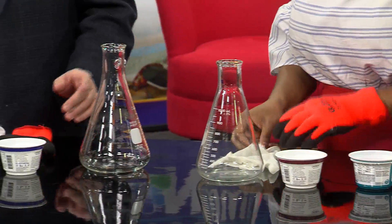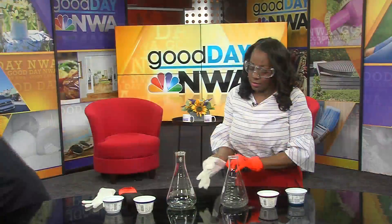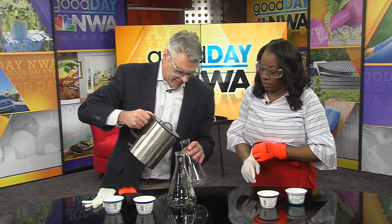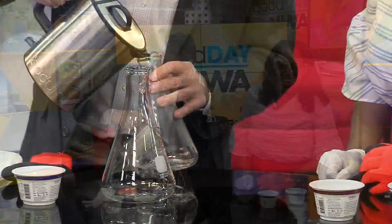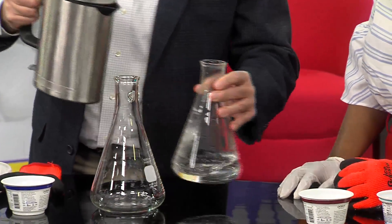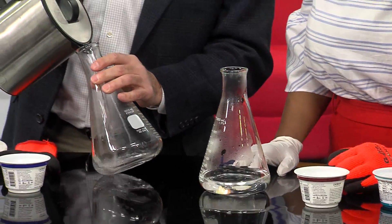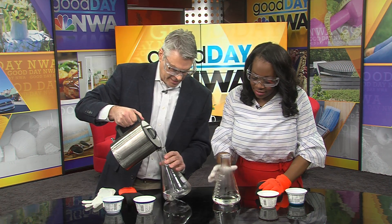First we need some hot water. I'm going to step over here and get it. We need really hot water — you'll see it start to condense on the side of the beaker as soon as I pour it in. A little hot water for you Jacqueline, and a little hot water for me. You can see it starting to condense already.